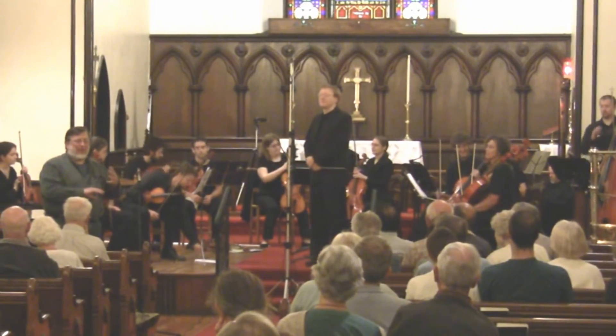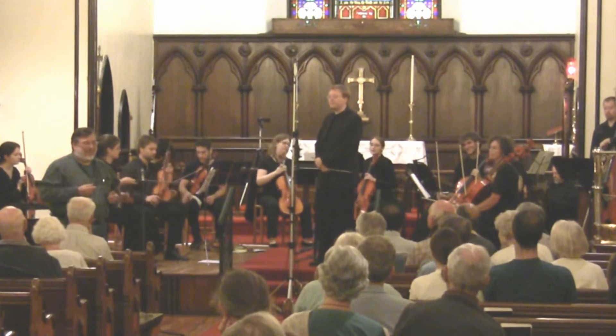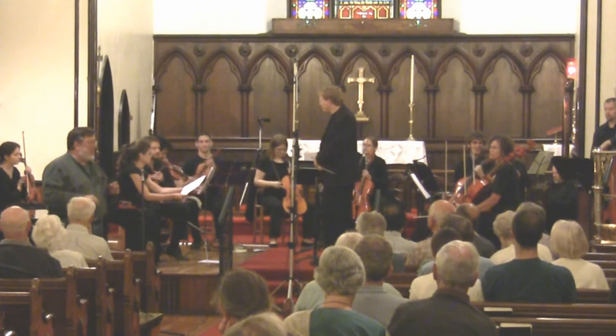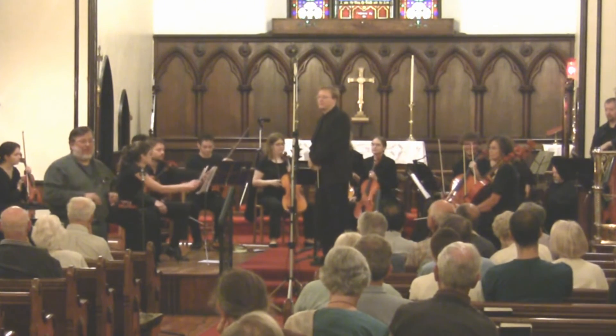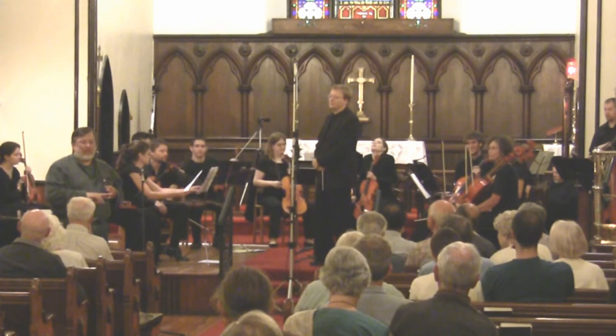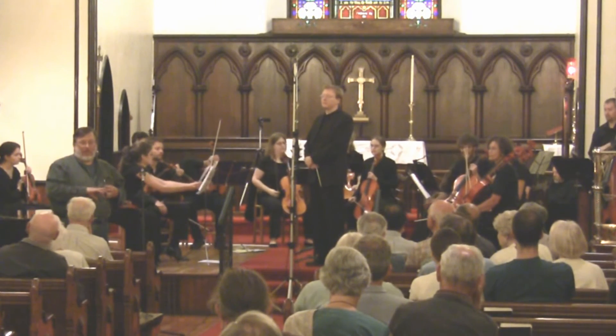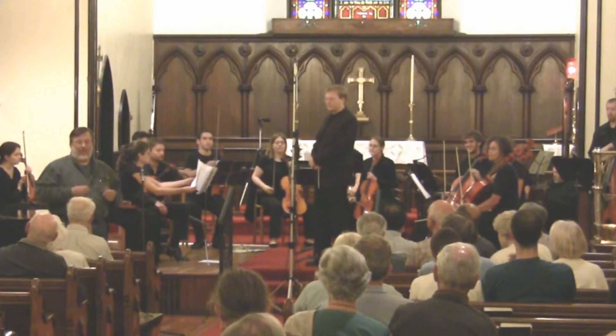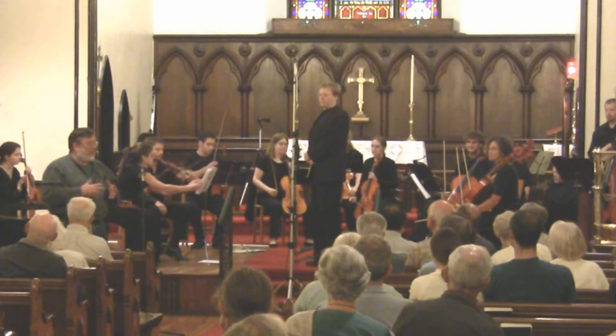The 3rd Brandenburg is a Bach piece that plays on threes all the way through. The 3rd Brandenburg is normally written for three mezzos, three altos, three cellos, and one big bass, which is a continuo — actually considered part of the lower end.